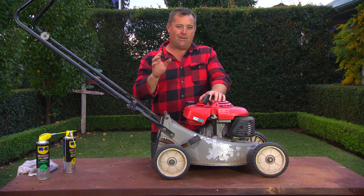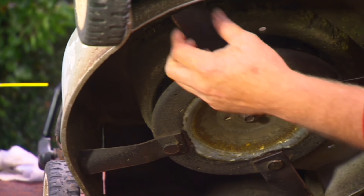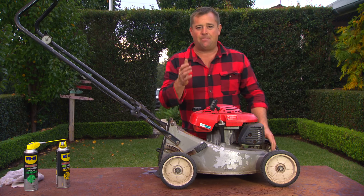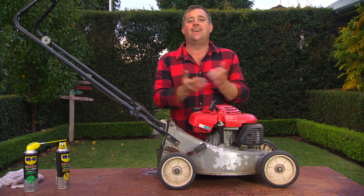So how do I keep my mower in tip-top condition? The first thing I do is check my blades and replace them every spring. Sharp blades on your mower are exactly like sharp shears — the cleaner the cut, the easier the job.